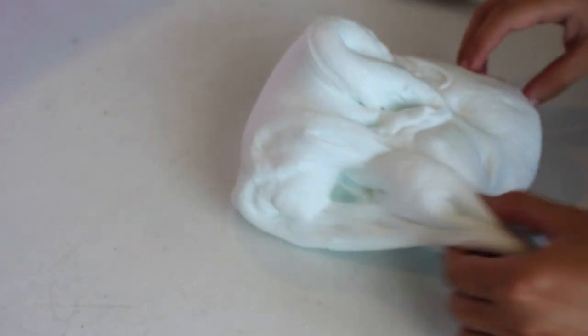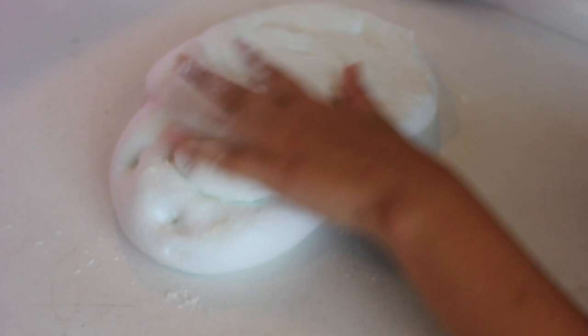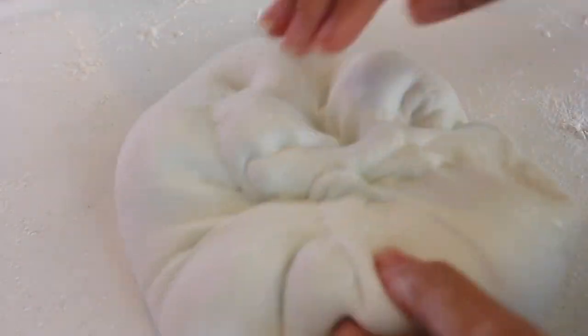We're back and as you can see I have terrible lighting, but let's just get this done. What I'm gonna do first is flip this to the other side to make it even, and start rolling it back and forth like a long worm.